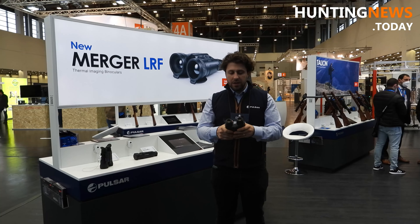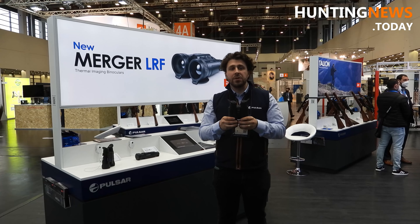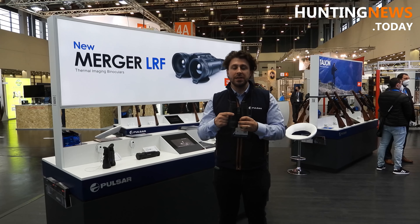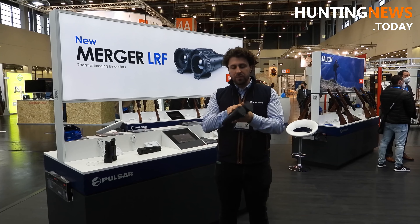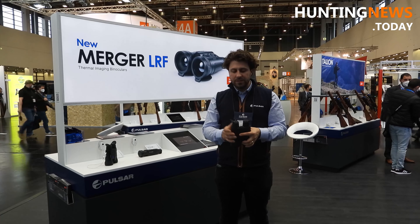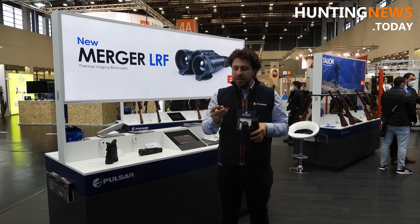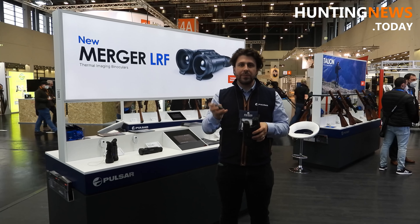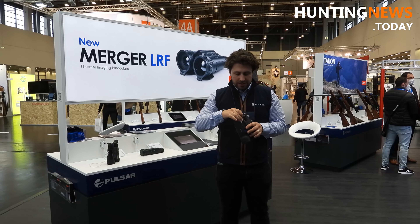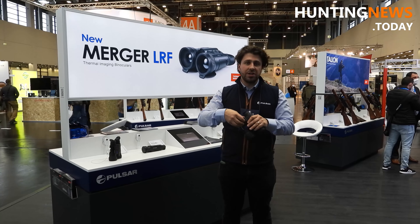The Merger features a dual battery system, somewhat similar to the Thermion. One battery is built-in inside, and the other one — you push this button and the battery comes out. So you can exchange it and keep one near your body. The Merger runs on APS3, the same battery that comes in the Axion XM, so if you have one of those devices you can exchange batteries between them.